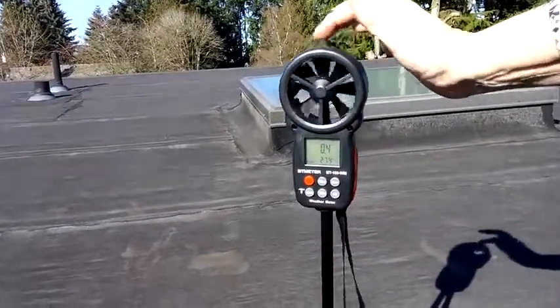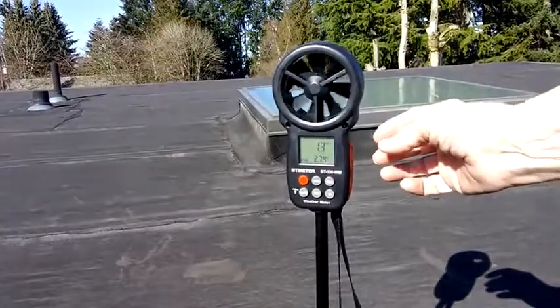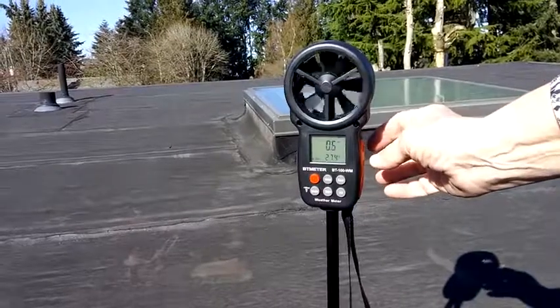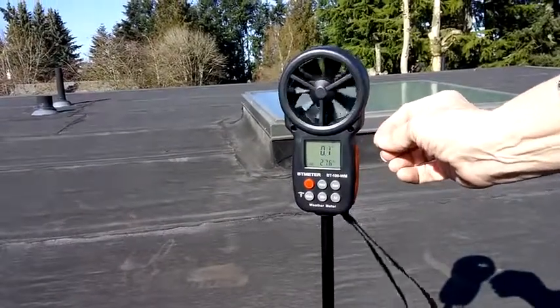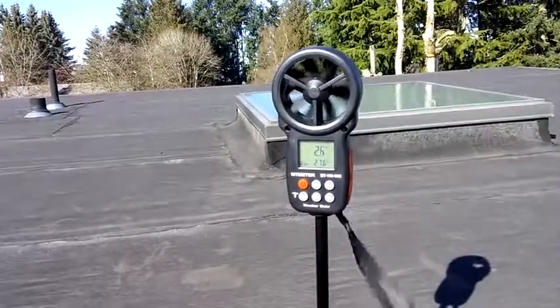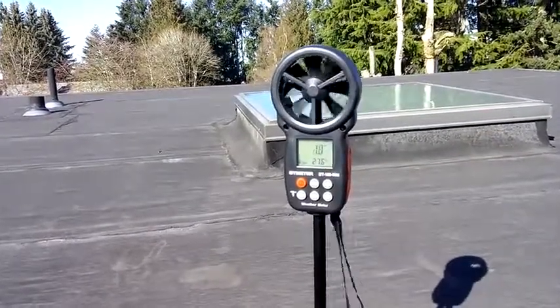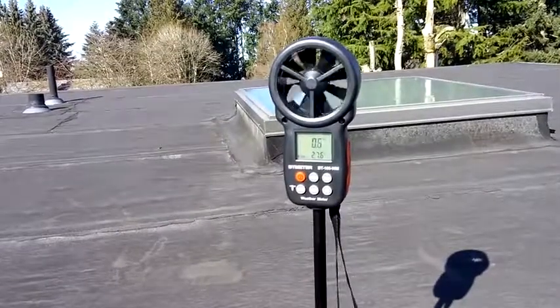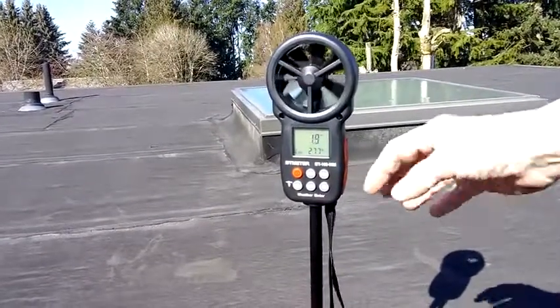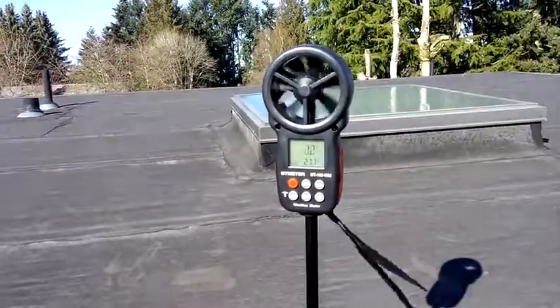As you can see it spins really well, and it looks like it's well made - if you had this it'll last for a while. It runs on batteries. If you do anything with hiking, it will also tell you wind chill factors.